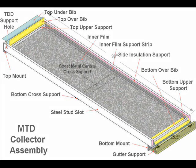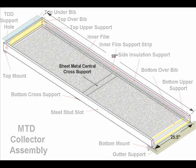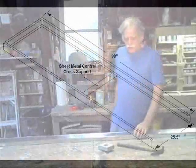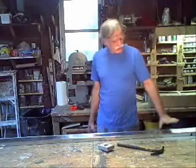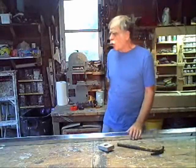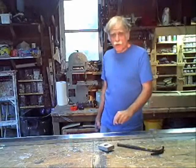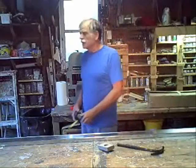MTD collectors are easy to build and easy to install. Let's take a quick look at a few of the handmade parts used to build MTD collectors. The exact position of these holes isn't really that important — basically, they're used for support, for the inner supports, which you'll see a little later on.